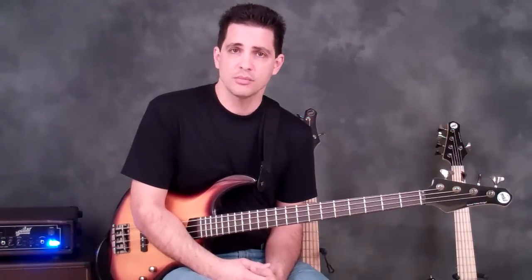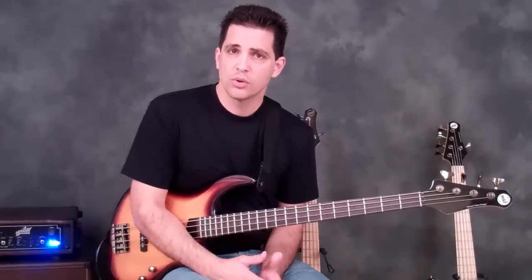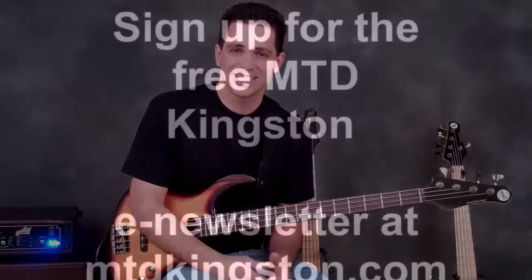I hope you guys enjoy that. If these are working for you, there'll be another Chop Builder in a couple days. So just keep checking back on either our Dana B. Goods YouTube channel or on mtdkingston.com. Thanks a lot.